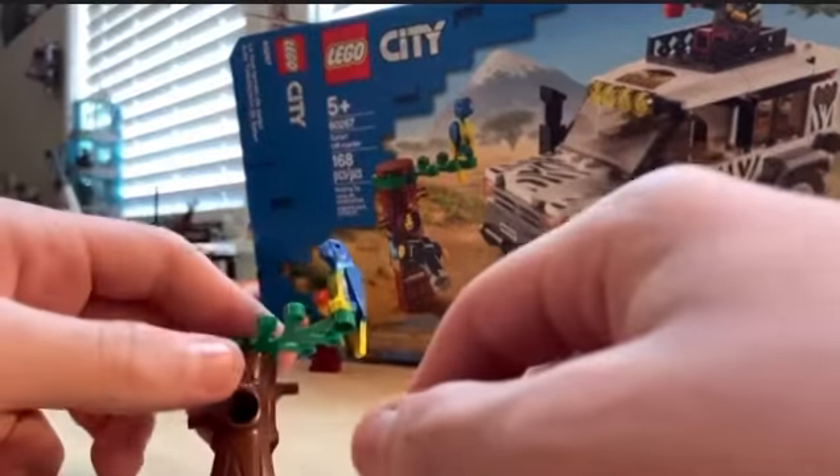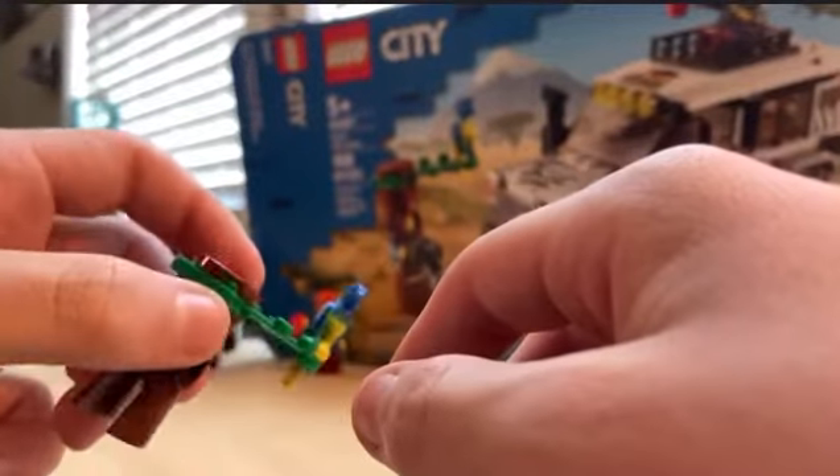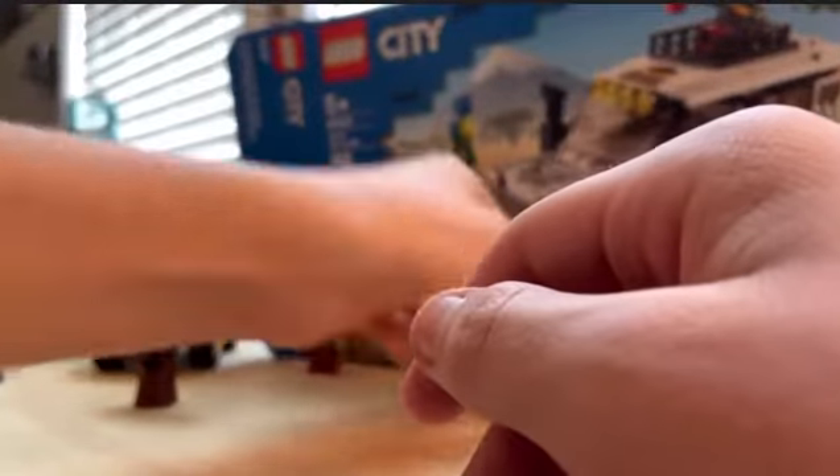It also came with this tree trunk, a bird, a parrot, and a leaf.